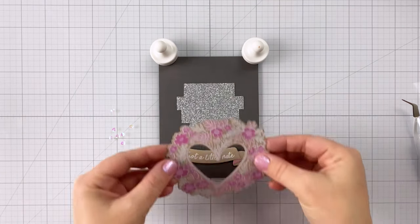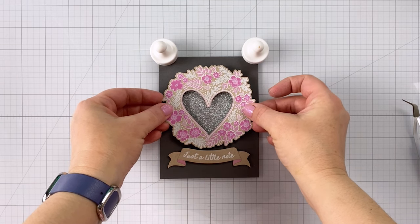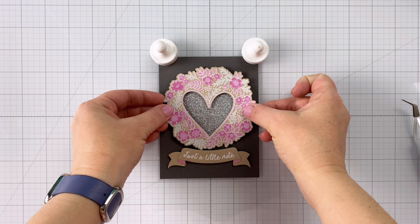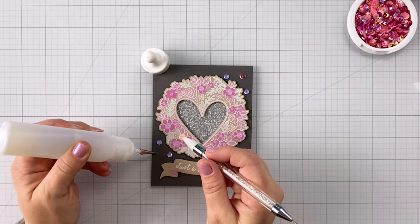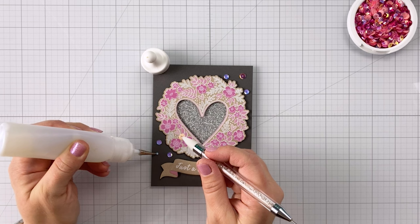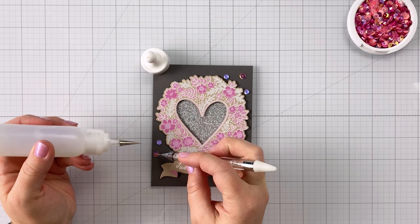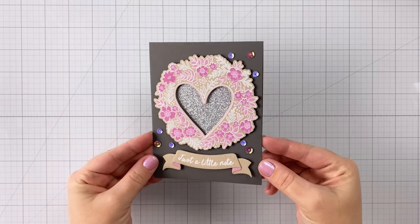Now I've got my floral wreath also popped up on some foam tape and I'm going to put it over the washi tape, so it adds that kind of setback look to the washi tape. I also do this with the glitz later in the video. For a finishing touch, I'm adding some different shades of pretty pink sequins to pick up the pinks from the floral heart wreath.